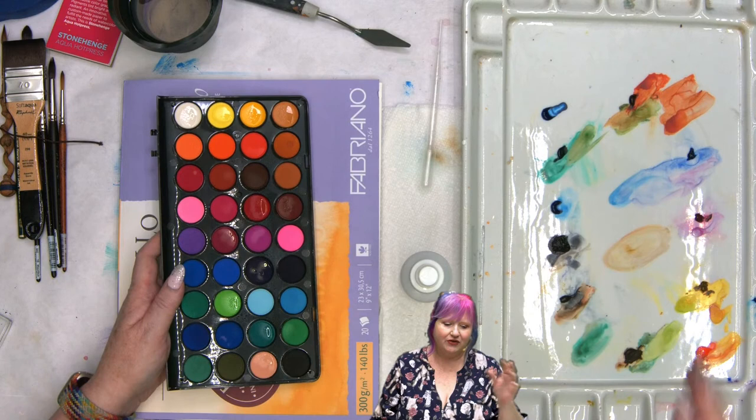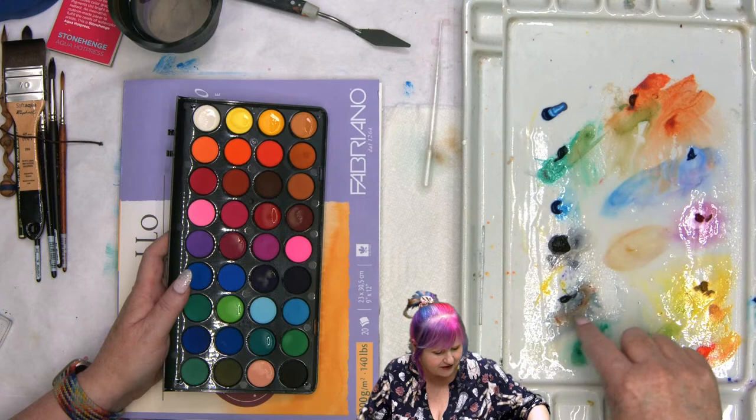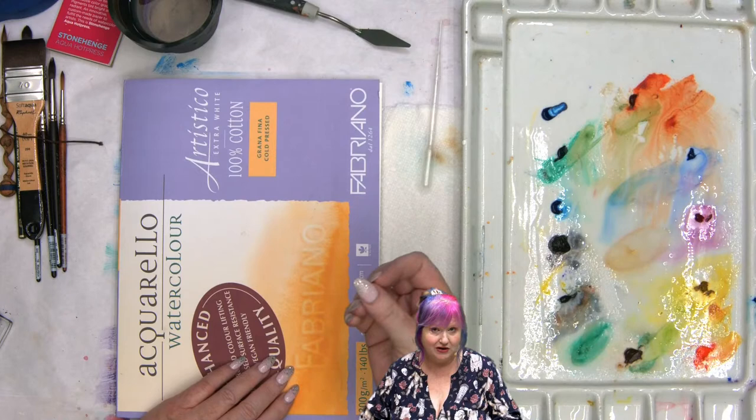If you put out watercolors and they dry, you can reactivate them — all of it is usable again. It's never not usable for me. If you want your watercolors to stay wet and juicy like they were in the tube, a wet palette might be a nice option. You can also use your wet palette for watercolor — same thing.